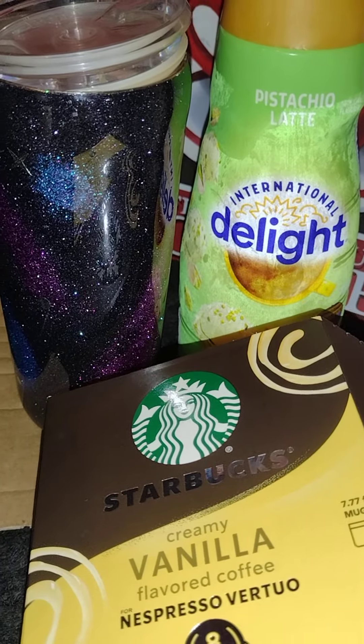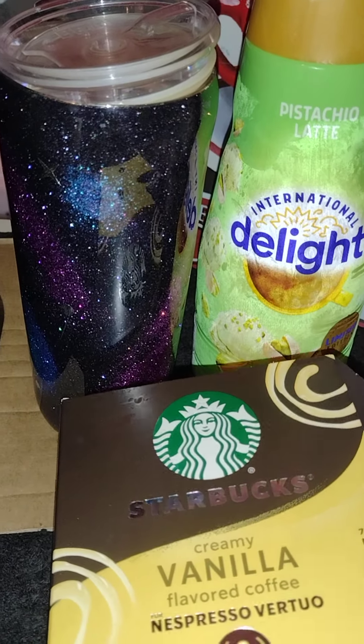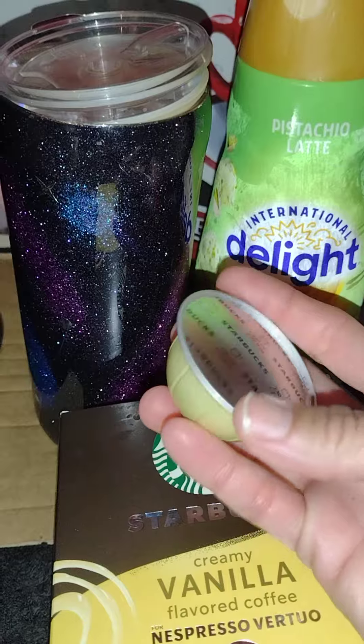Again, these are coffee pods, not espresso pods. Let me show it to you. And it's vanilla flavored coffee.